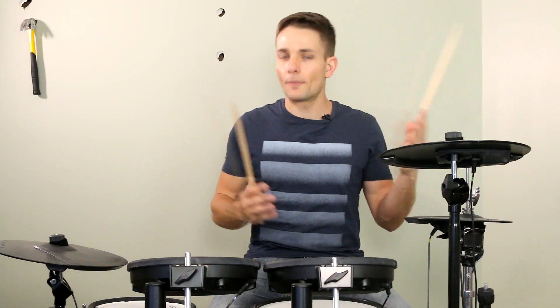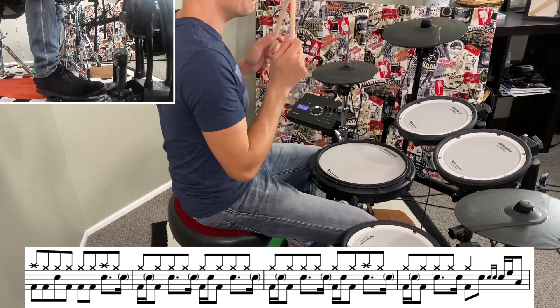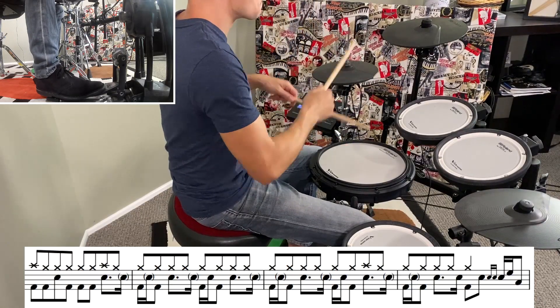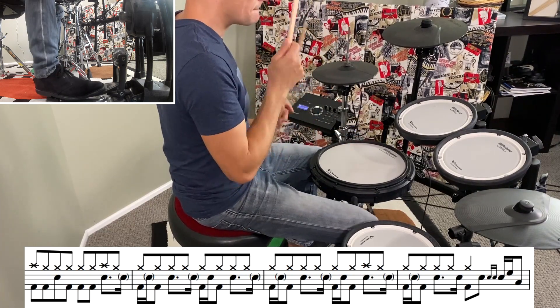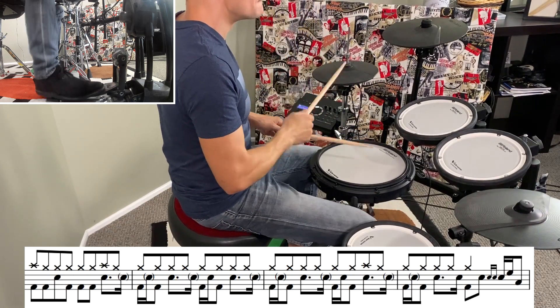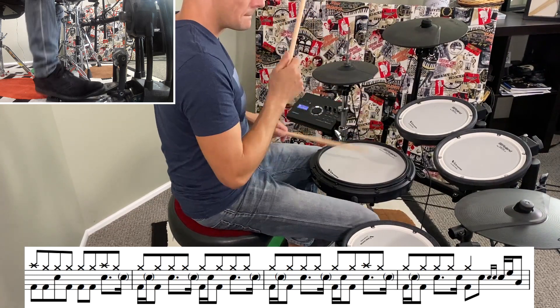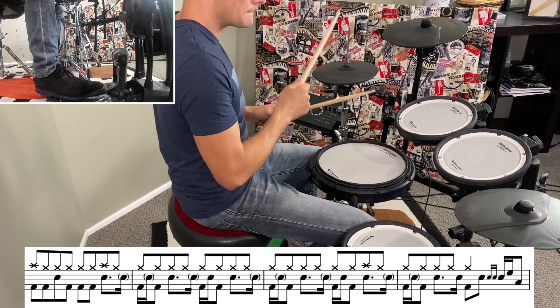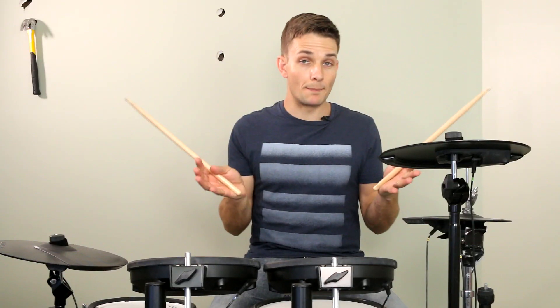Moving on, I'll play the next four bars and then I'll go back and play the whole eight bars of this riff section together. Here's those whole eight bars up to speed.